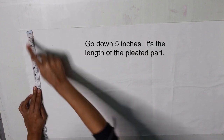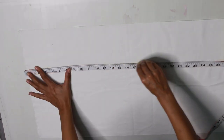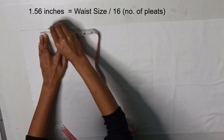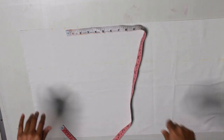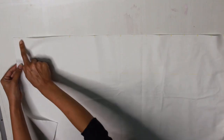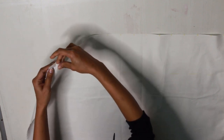From the top, go down 5 inches and draw a horizontal line — that's the length of the pleated part. In my opinion, don't make it any longer than that. At the top, I mark at 0.75 inches from the outside first, then from that mark I make another mark at 1.5 inches away. I am then folding the group of three marks together to create the pleated part. Use pins to hold your foldings.